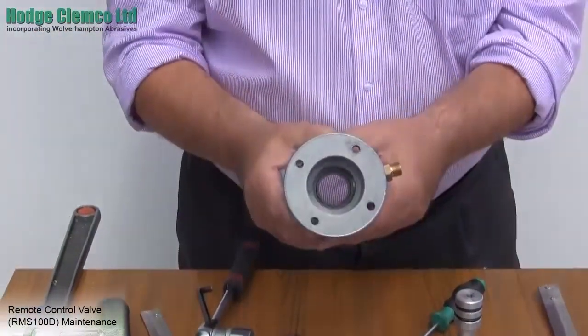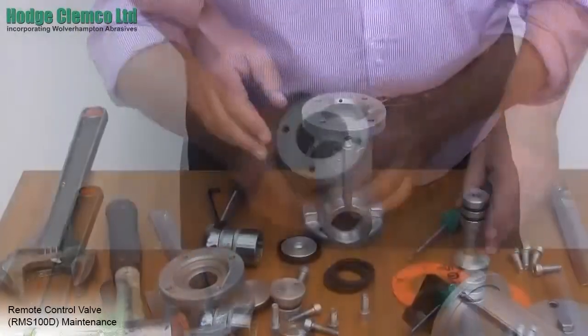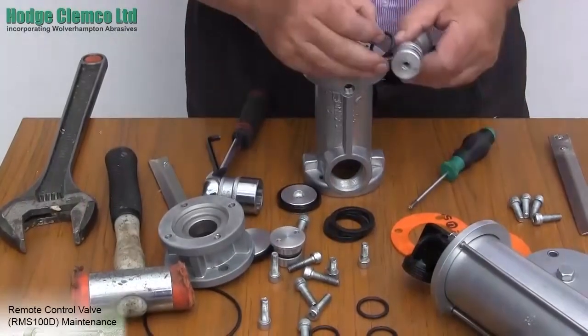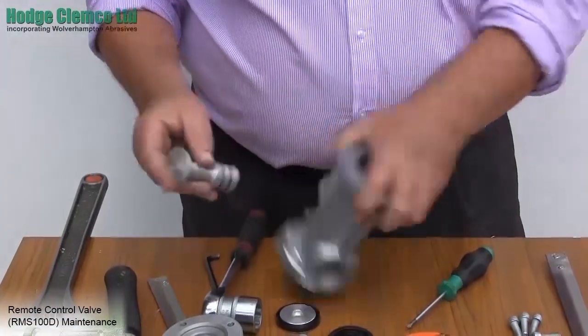Finally, do check the body of the valve for any scoring which is caused by abrasive dust. If the body is very worn and badly scored, then the only thing to do is to discard the valve and replace it with a new one.